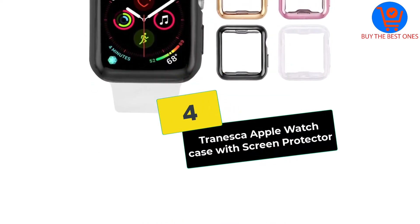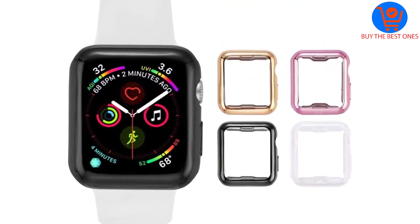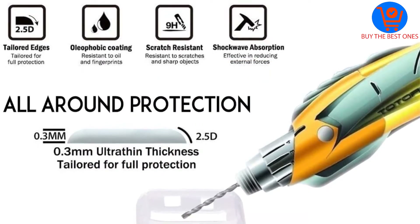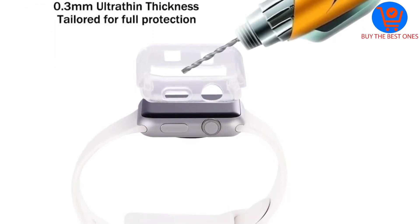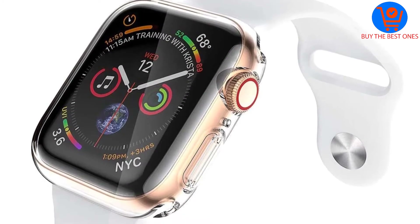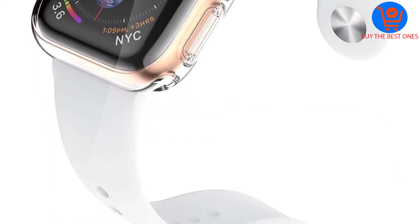Moving on at number 4, we have the Tranesca Apple Watch case with screen protector. Like other high-performance Apple Watch case protectors, the Tranesca Apple Watch case is made of premium TPU. The manufacturer has settled on TPU because it is not overly flexible or overly stiff — it is in between, and this makes the case protector easy to put on the watch.